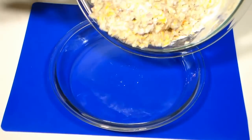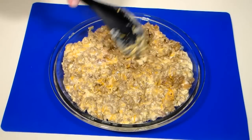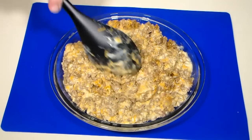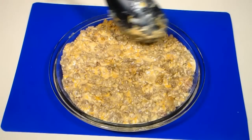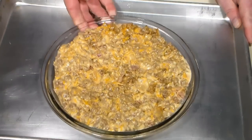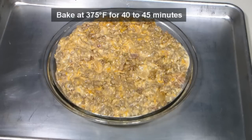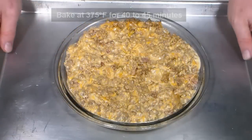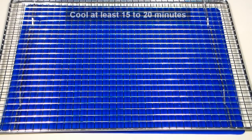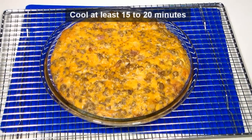Pour the batter into the meat mixture and mix so that everything is well combined. Pour the final mixture into a nine inch pie dish and make sure it's spread as evenly as possible. This next step is optional, but I like to place the dish on a baking sheet to cook — this will help protect your oven from any unexpected bubble overs. Bake in the middle of a preheated 375 degree oven for about 40 to 45 minutes.